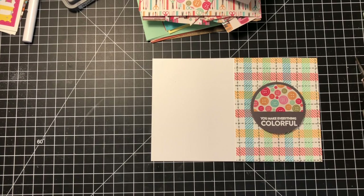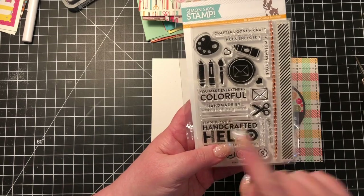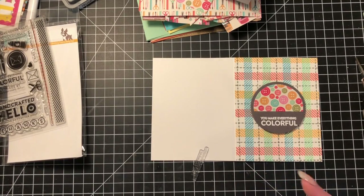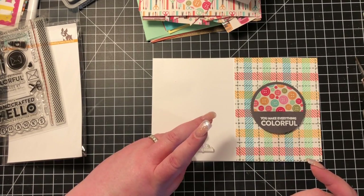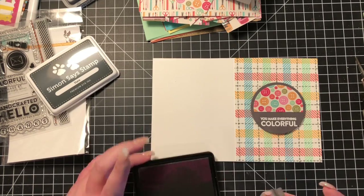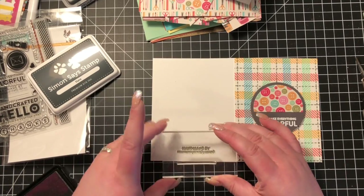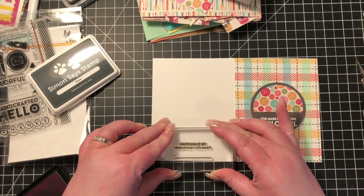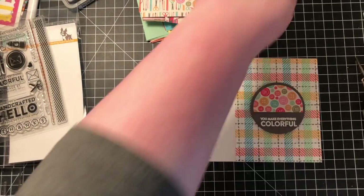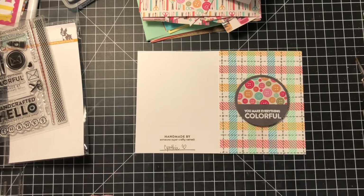Another thing I noticed in the stamp set is a little 'handmade by' stamp — I think it says something like 'handmade by someone super crafty' or 'someone super crafty named,' with a line you can stamp as well. I'm stamping both of those in the slate ink on the very back of my card at the bottom. After all your hard work, it's kind of nice to sign your card that you made it — so I'm putting my name and a little heart, because why not.